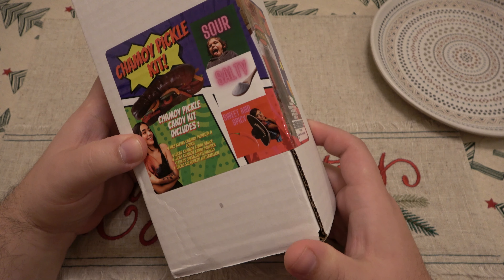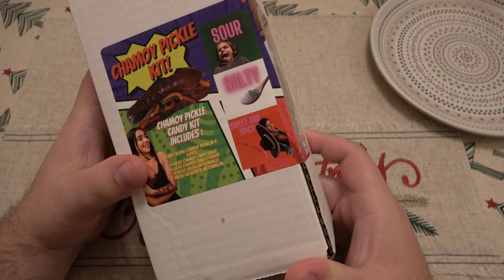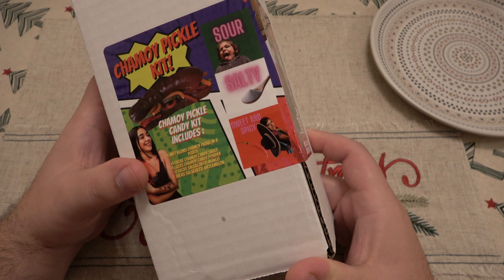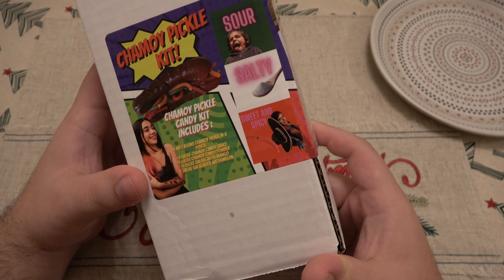So what is in the kit? It is one Mrs. Klein's Chamoy Pickle in a Pouch, one Lucas Chamoy Candy Sauce, one Lucas Chamoy Candy Powder, one Lucas Salsagetti... Salsagetti... Salsagetti Mango.